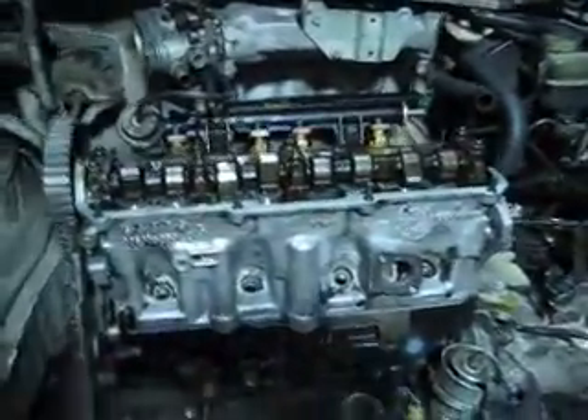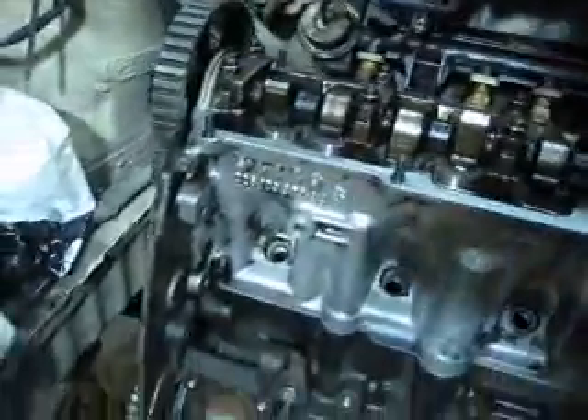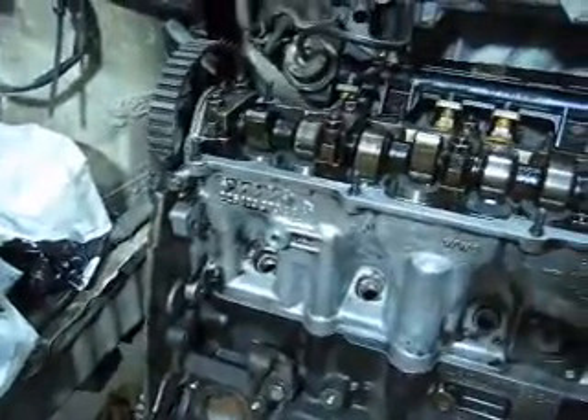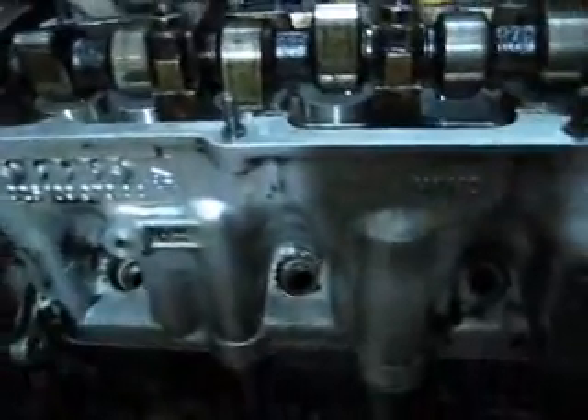Because of a volcano erupting, my parts haven't arrived here in Spain — I ordered them from Britain. So I really can't do this engine in the order I'd really like to, but what I'm going to do now is the timing.